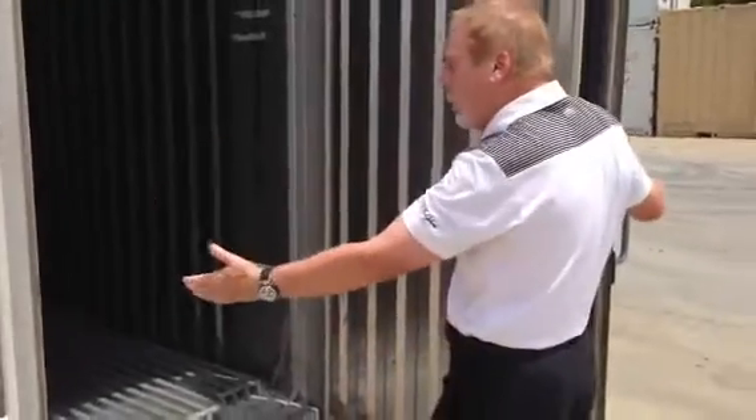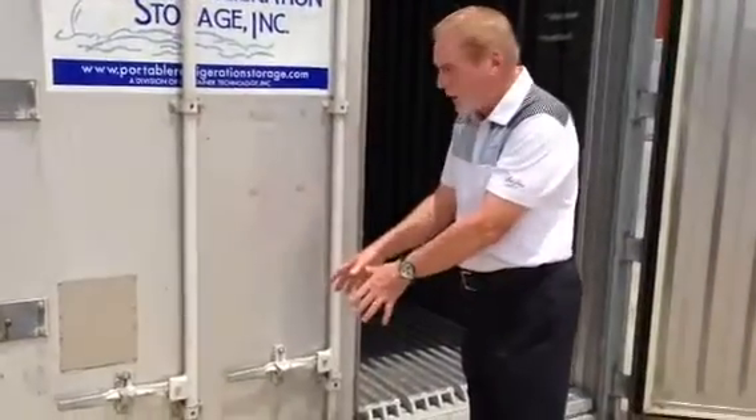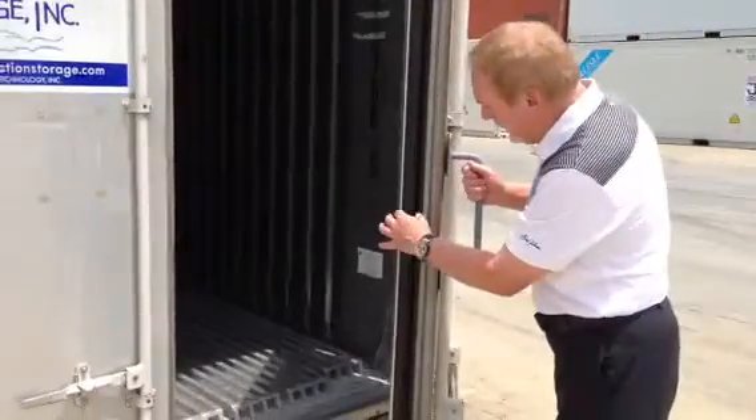The left side door is easily accessible because there's no longer a vacuum seal — it opens up like a standard trailer door. But as you can see as I'm closing this door, you can see how thick the door is and how the gasket creates the vacuum seal.